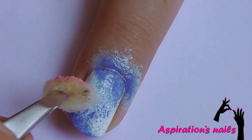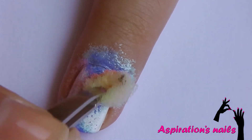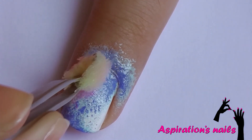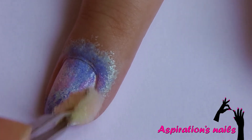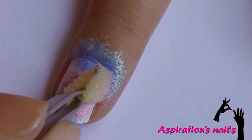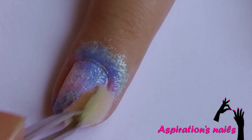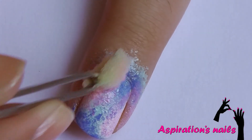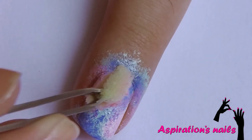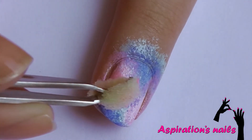Next, apply light pink on the empty spaces. Add another coat to help the color stand out.